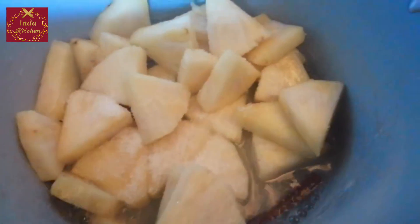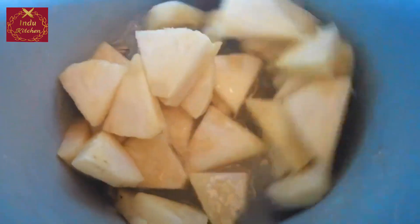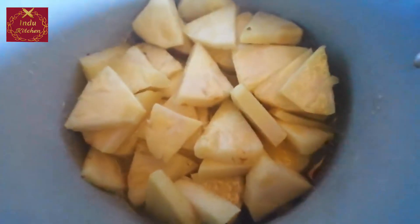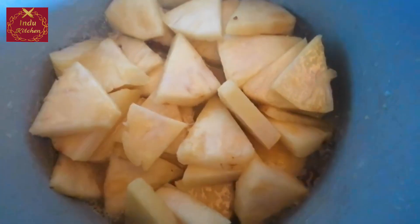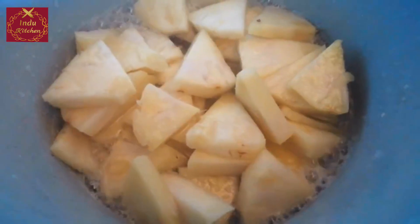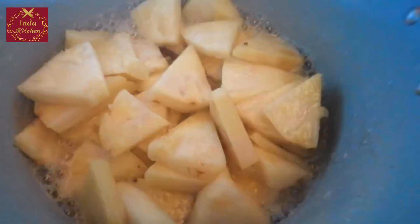We are going to cook and stir it up. Let's take a few of our vegetables. I am going to cook the pot in a few minutes.